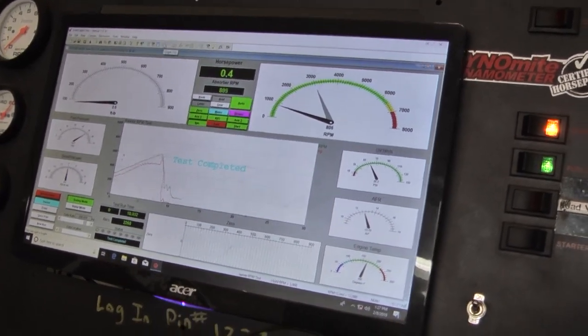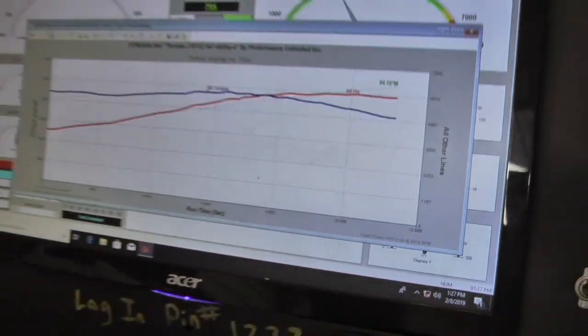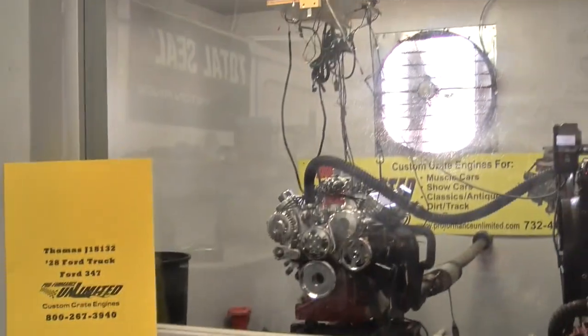Very nice. 496 horsepower. Nice. Very nice. There you go.